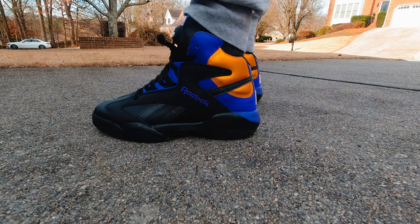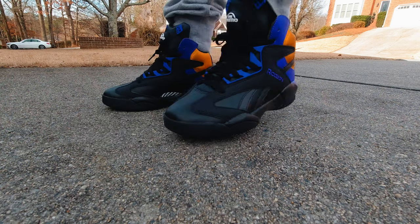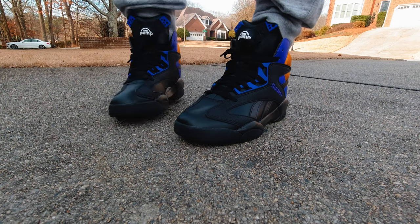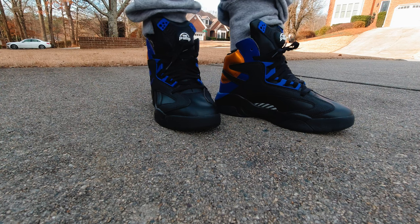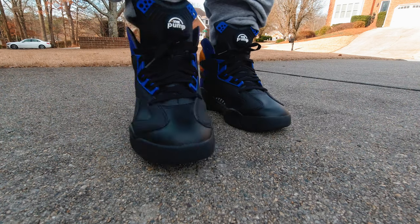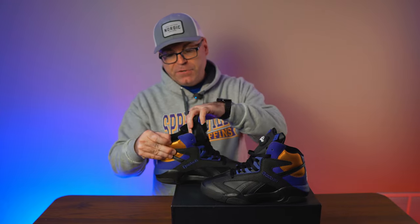The Shaq Attack is a staple in Reebok — the first to feature Graphlite, one of the best-looking shoes ever created, and one of the most expensive back in the day. I think this was the most desired shoe among all the kids I knew, even before any Jordan model or any other Barkley model. Whoever had the Shaq Attack was the real baller back in the day. It's sad to see good colorways that could have been original colorways getting released with poor materials.